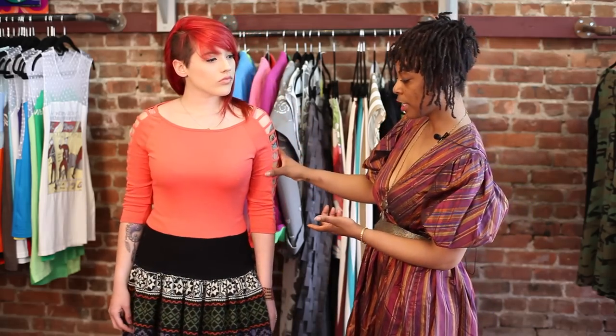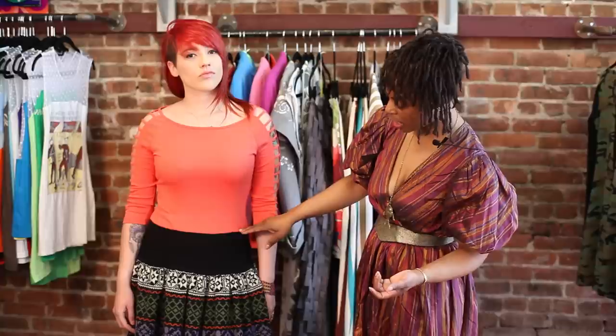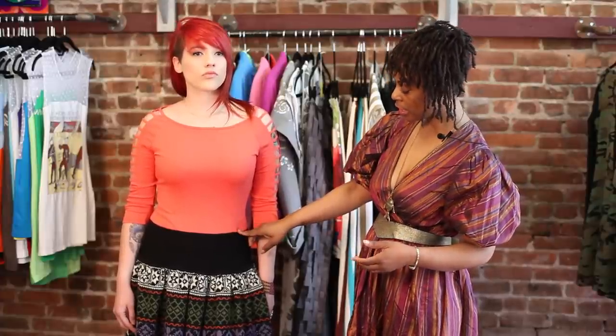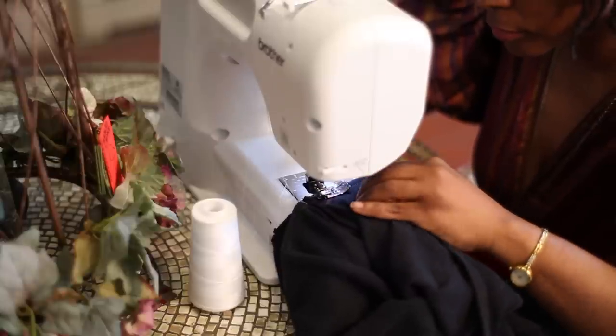This is the top that I chose and I cut it exactly where I wanted it to be. You have to determine for yourself where you want the dress to fall. Once you cut it, you put the two pieces together with a straight stitch and you have this wonderful dress from a sweater skirt.